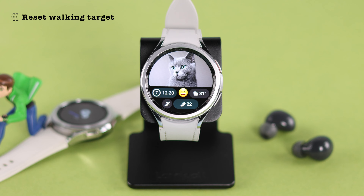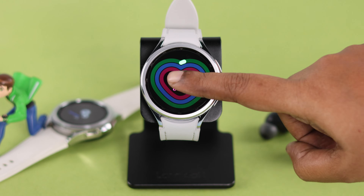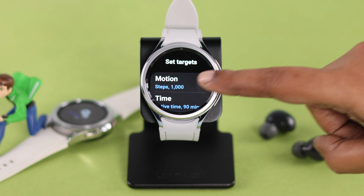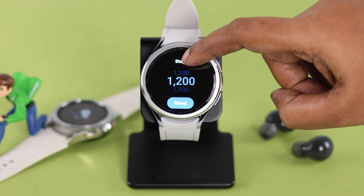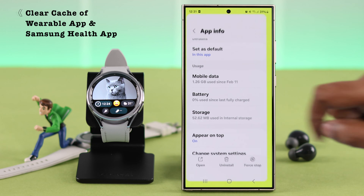If it's still not counting properly and you have any targets set, go ahead and reset them. Swipe left on your screen, tap on the screen, scroll down to the end, tap on 'Set Targets,' and tap on 'Motion to Steps.' Whatever target you've set, just reset it and press Done.